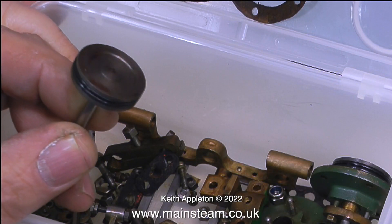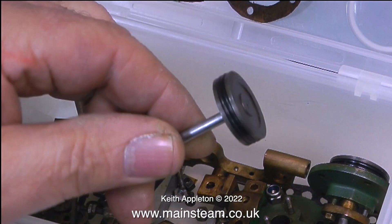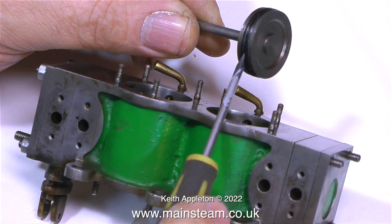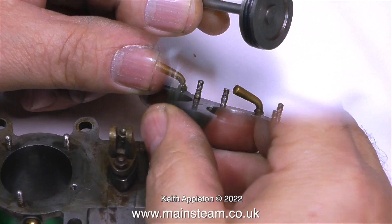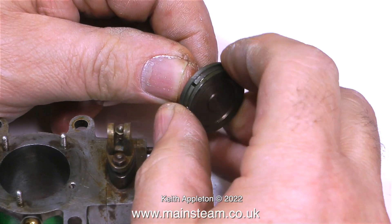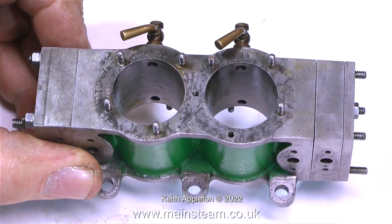The only thing I can see that's wrong is that the piston rings are not right. There are two very thin piston rings on the piston — it's not good practice to have two thin O-rings like this. I've removed them and fitted cast iron piston rings.